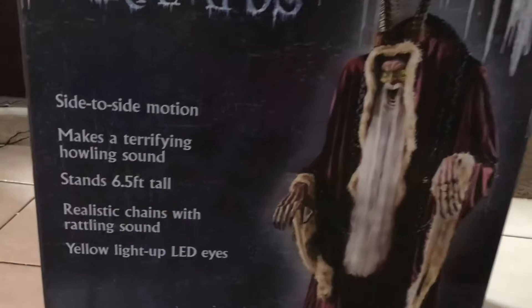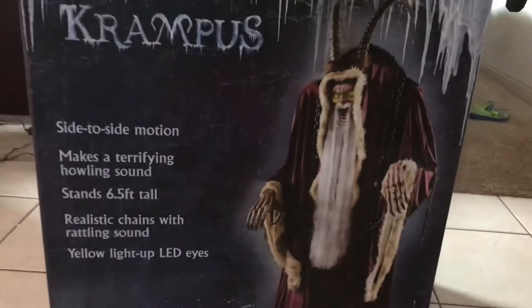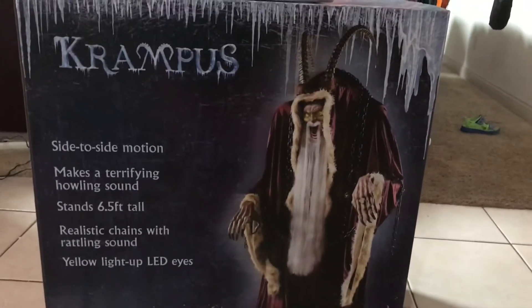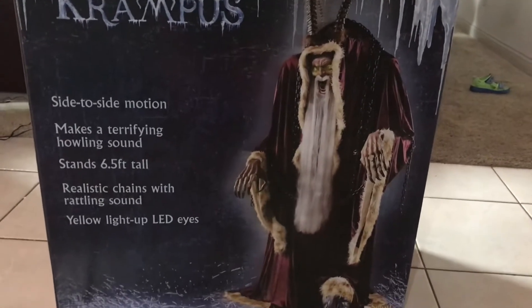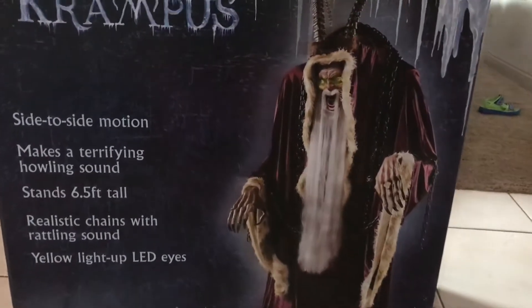A little description: he has a side-to-side motion, makes a terrifying howling sound, stands 6.5 feet tall — which is really 7.5 feet tall after you add the horns — with realistic chains with rattling sound and yellow light-up eyes.